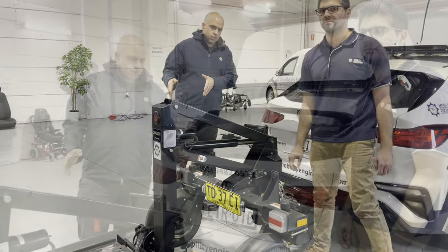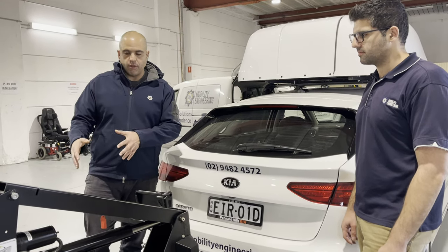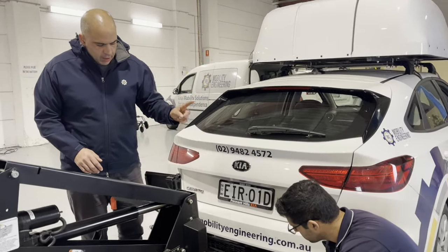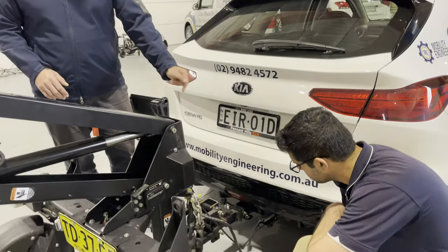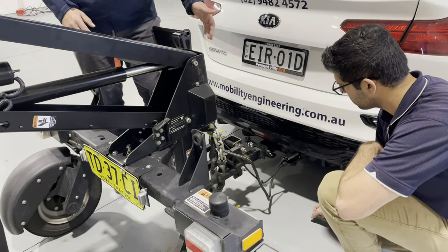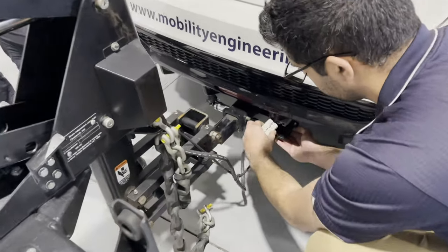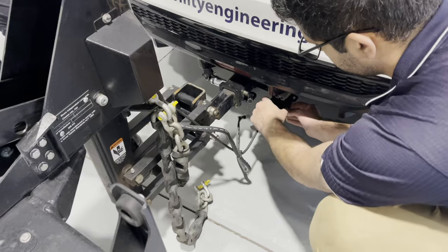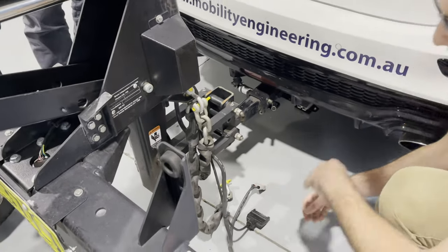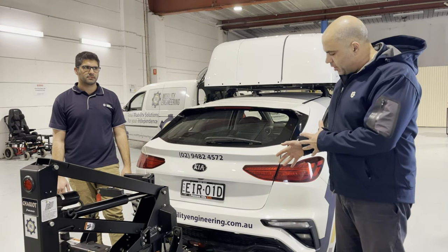Now we are ready to remove the electronics. There are typically two electrical connections with your Chariot trailer: your trailer light controls and a power control. Depending on the converter, that would typically be an Anderson plug. You remove one and then the other — they should generally just slide straight out, or you might need to pull off the cap and then pull it forward. Move them out of the way so they don't get damaged while maneuvering.